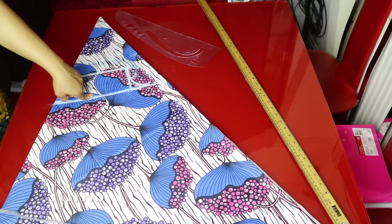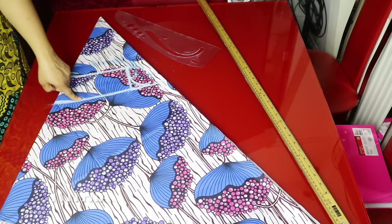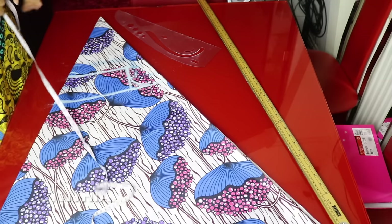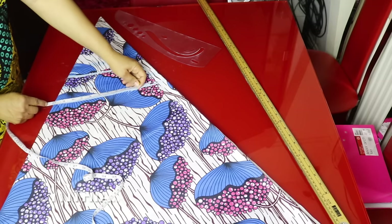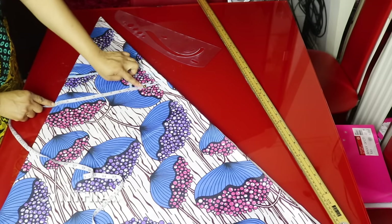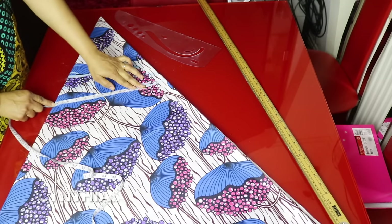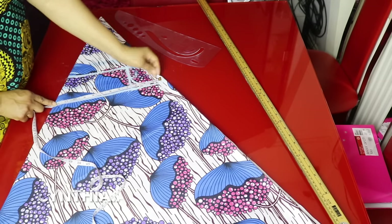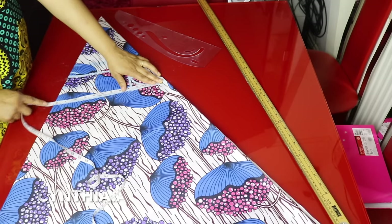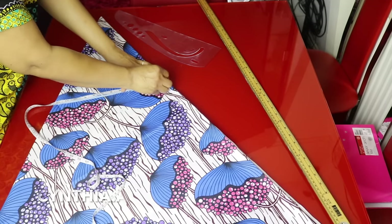Right on this chest line I will place my bust measurement. My bust measurement is 42 inches, divided by 4 is 10.5 inches. I will add 1 inch for sewing allowance and 1 inch for ease — that is 12.5 inches. Right on this chest line I will mark 12.5 inches.